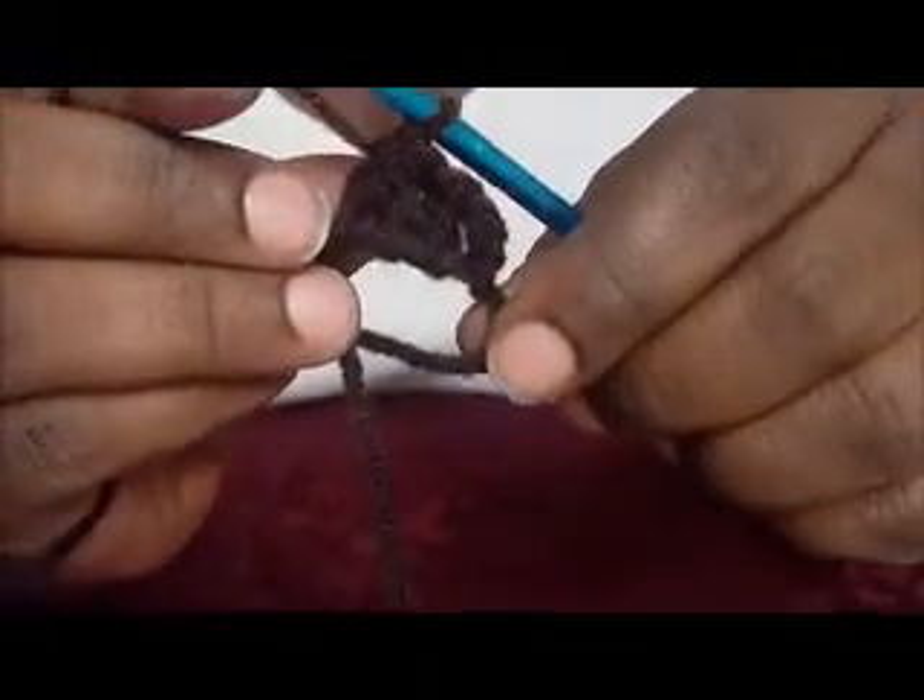You have two loops on the hook. Yarn over. Go through the loop. You have four loops on the hook. Go through two. You have three loops on the hook. Yarn over. Go through the loop. You have five loops on the hook. Go through two. You have four loops on the hook, and you go through all four. You've made your first three double crochets together.